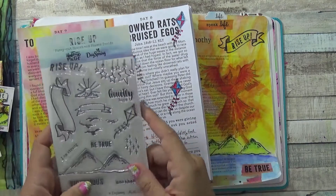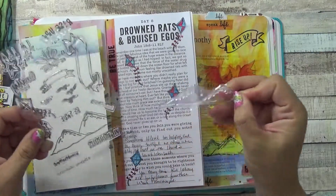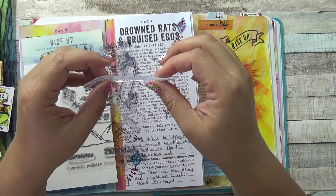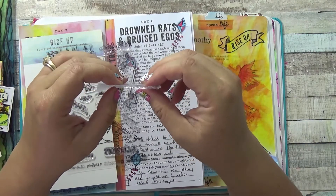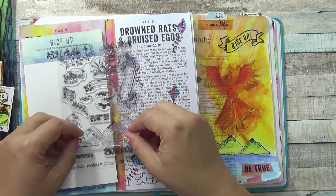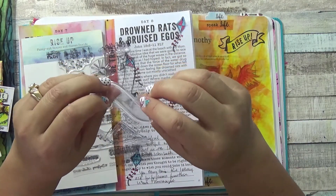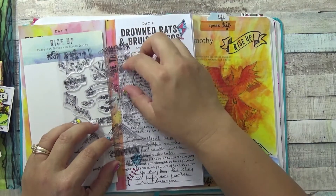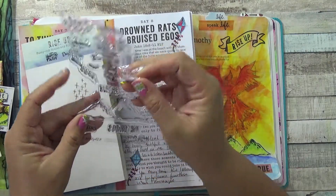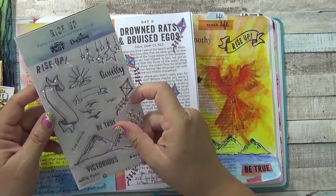This kit has cling stamps, and I wanted to let you know I thought the quality was good. They were a little bit thicker than I was used to — some cling stamps I've gotten are made thinner, but this one was thicker, especially the mountains and the banner. I thought that was really great. The stamp set was made really well, clings very well to the clear block, and cleans up easily.